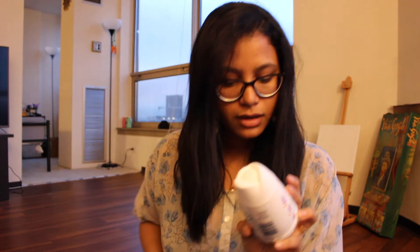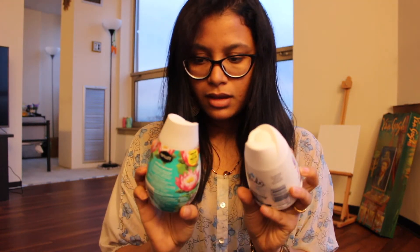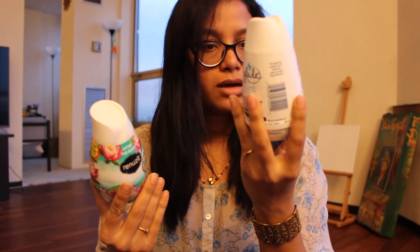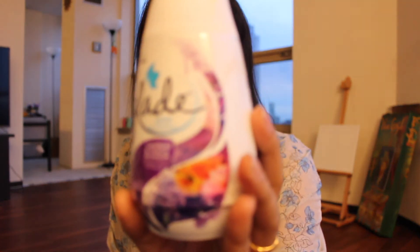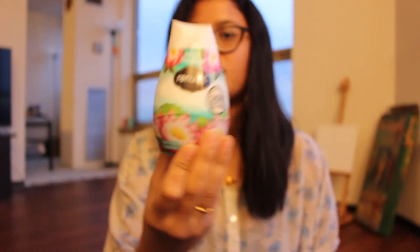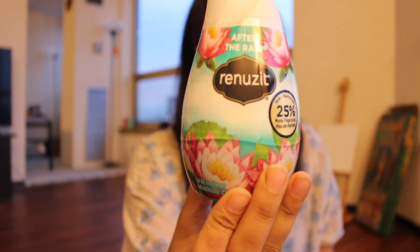I also got Glade air fresheners — one is in Lavender and Peach Blossom, and the other one is After the Rain. I've already used these before.